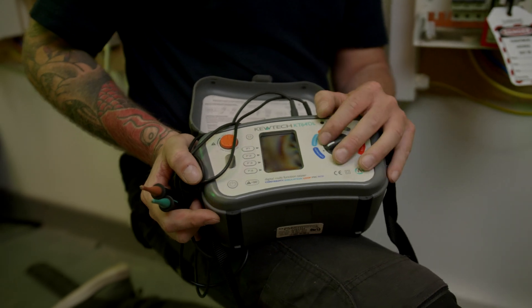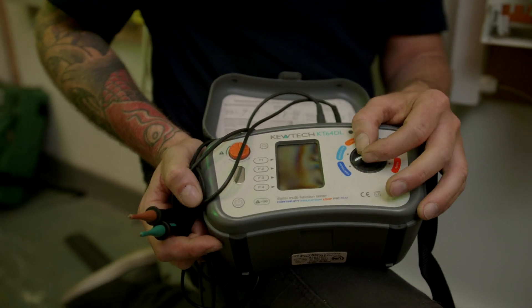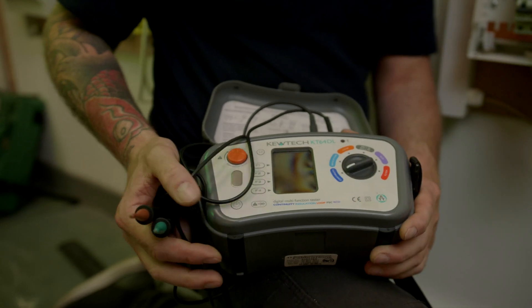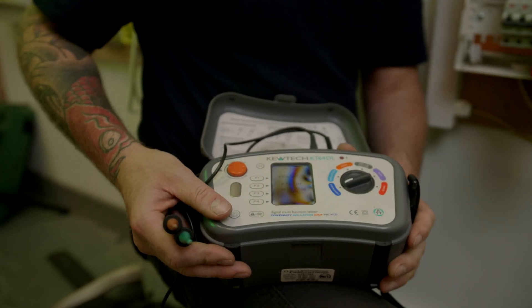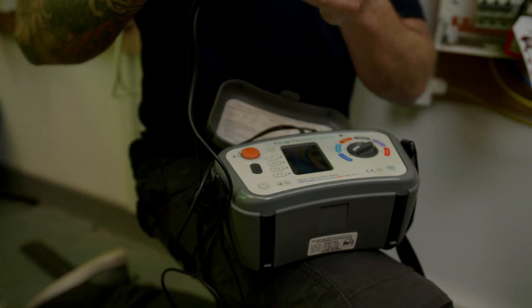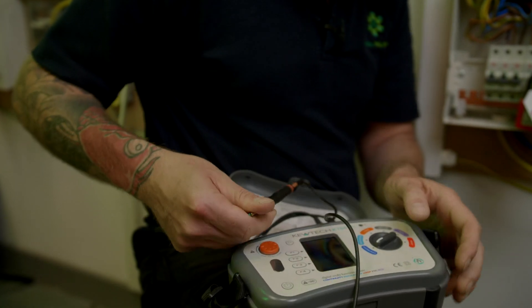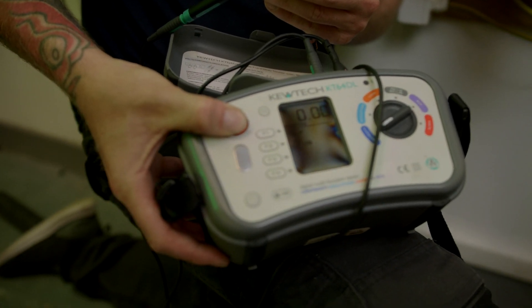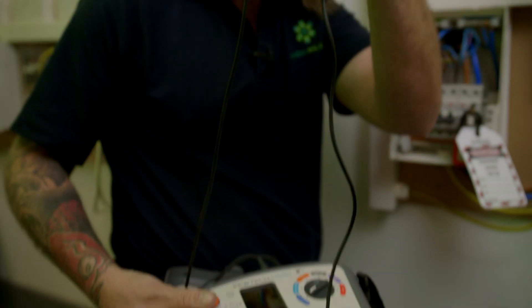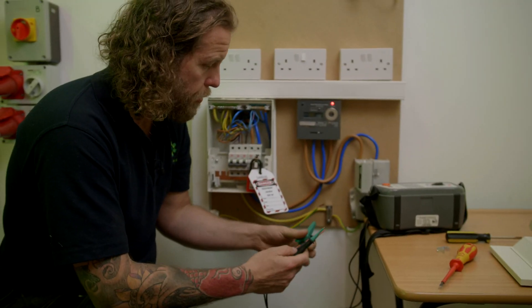For this test — continuity of protective conductors including main and supplementary — we're going to set our meter to continuity. The first thing I need to do is zero these leads to make sure they're not affecting the reading. I'm going to put my leads together, hold them together, set it to null, and you can see the resistance there is zero. I've got rid of the resistance of these two cables. Now I'm going to put a clip on there.